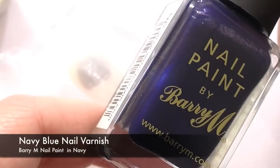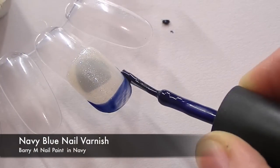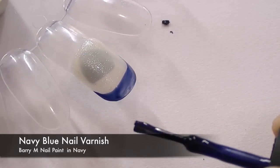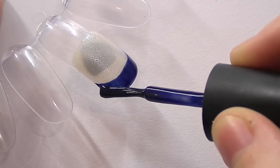With a dark navy blue I'm going to take this and paint on a French tip right at the very end of the nail. You're probably going to need to apply about two coats to get it to be a really thick dark navy blue, so wait for the first coat to dry and then apply a second.